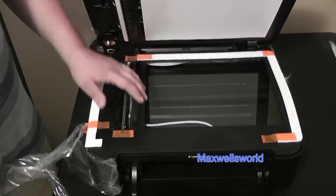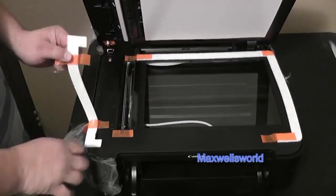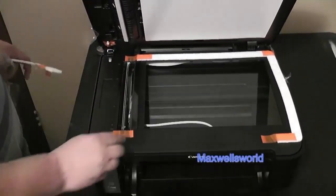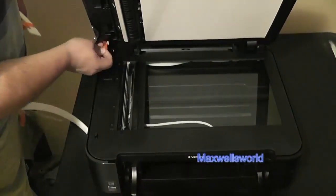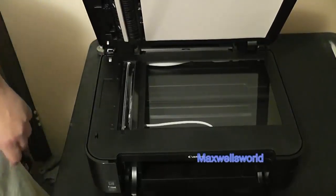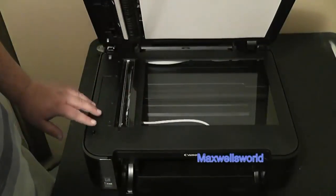Flipping up the lid, you'll notice the photocopying and scanning surface — a nice glass surface. We're still peeling off all that plastic and tape, making sure to get all of it off because it obviously just doesn't need to be there. Once you've got all the tape off, do one last pass over the machine itself.